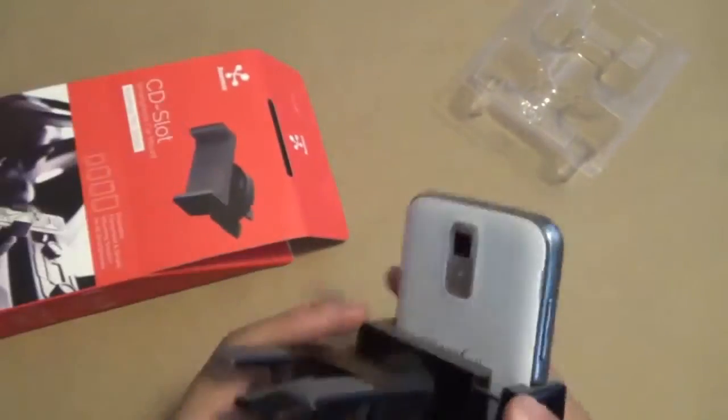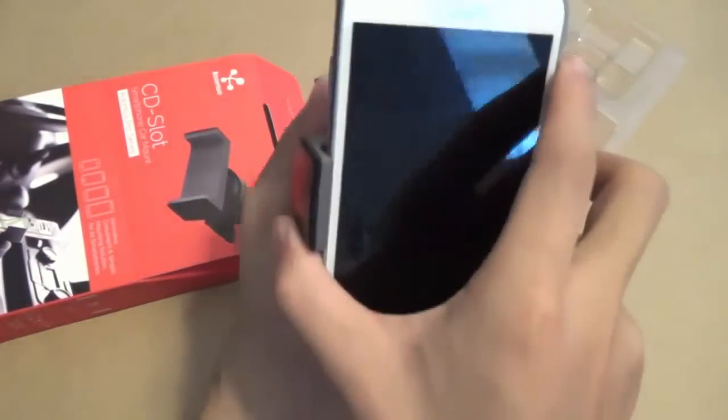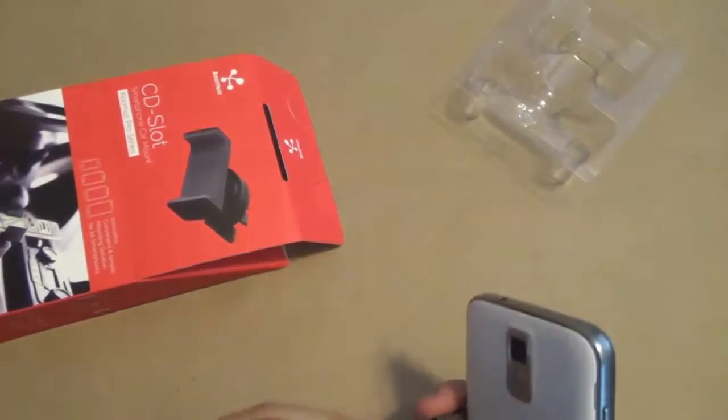It's a pretty simple way to install this product. All you do is push down on the button that says push, insert into the CD slot, let go, and it'll stay in there — fairly firm.